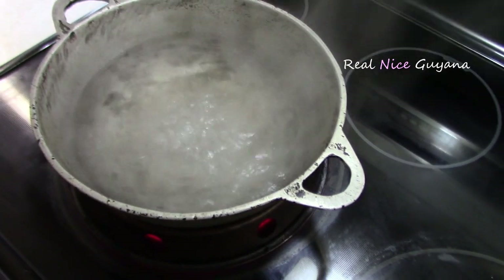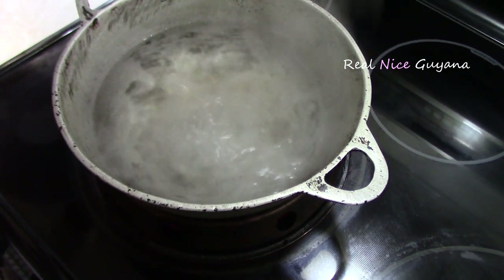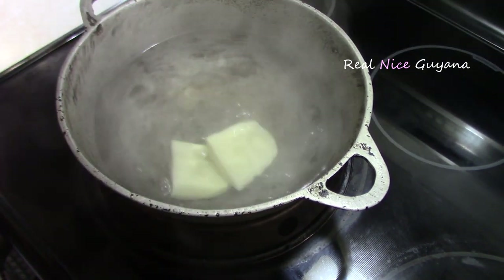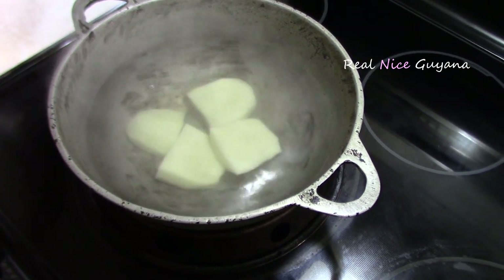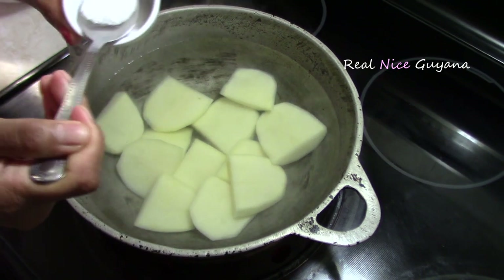We put our water to heat before we started peeling the potatoes, so it's already hot now. To boil these potatoes, we're going to add one tablespoon of salt.